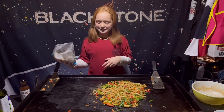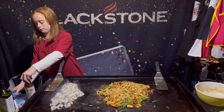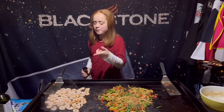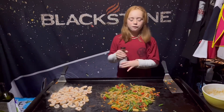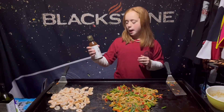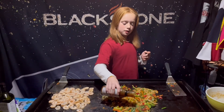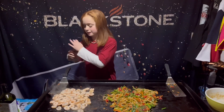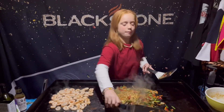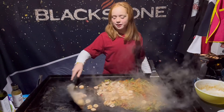Noodles are all mixed in with the veggies and now I'm just going to dump in my shrimp. The shrimp are coming along awesome over here. Now for my vegetables and noodles, I'm going to add my teriyaki marinade sauce — this stuff smells delicious, never had it so I hope it is! Got that on, just going to get these noodles mixed up — smelling great, looking great — but I think it's time to add my shrimp.